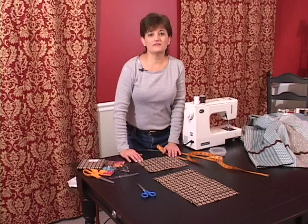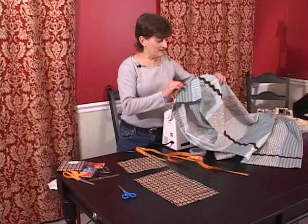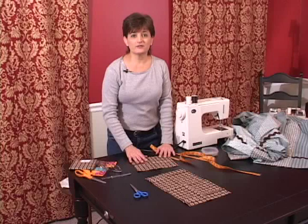This is Vicki Walker for Expert Village. We're working on our tab top shower curtain and we've finished sewing the rick rack on the top of the curtain. We've got the hem on the top and the bottom, and we're ready to work on the tab tops that will go on the top of the curtain that the curtain rod will go through.